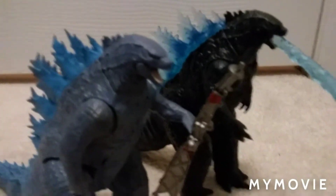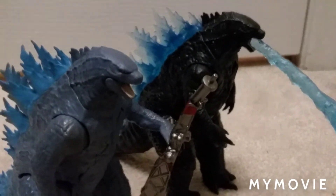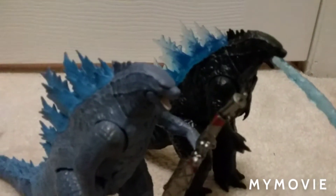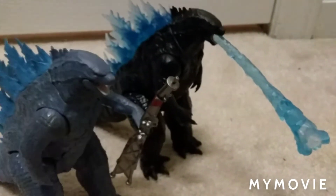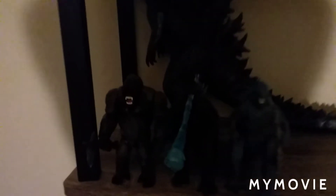They both look really good. I don't know which one's better, but hopefully you guys enjoyed this unboxing! I now have Kong, Heat Ray Godzilla, and Radio Tower Godzilla for my collection. I'm going to show my Godzilla lair before I end the video. Alright, we're at my Godzilla lair!